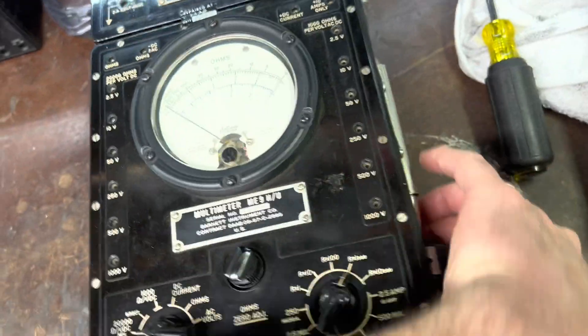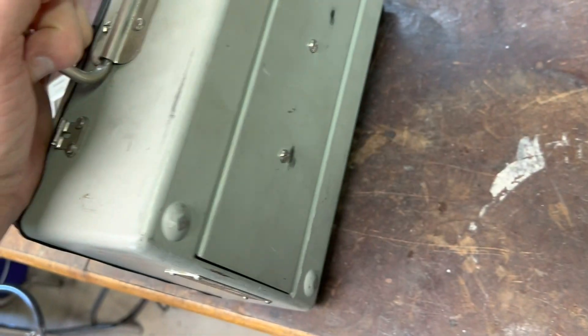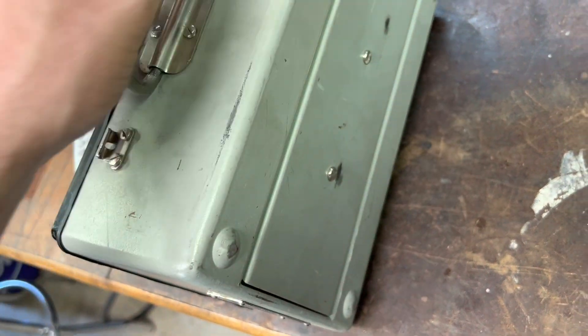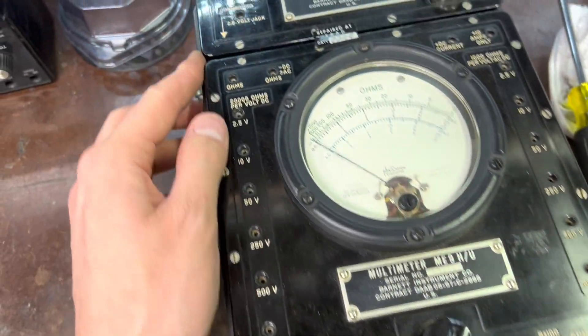So it takes, I think, one D battery, and it used to have those 4.5-volt packs, and it will probably come up with something else to get the 13.5 volts that it requires. Let me see what we can come up with battery-wise.